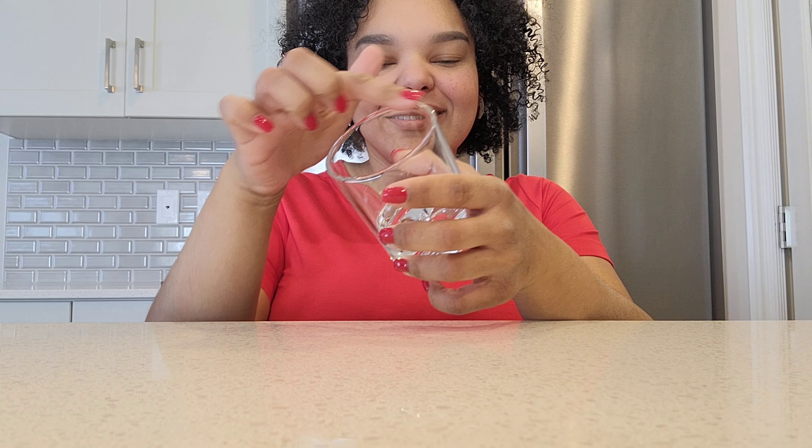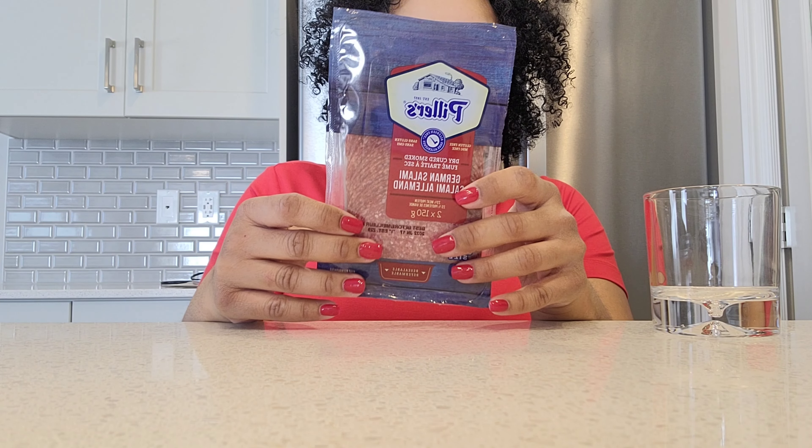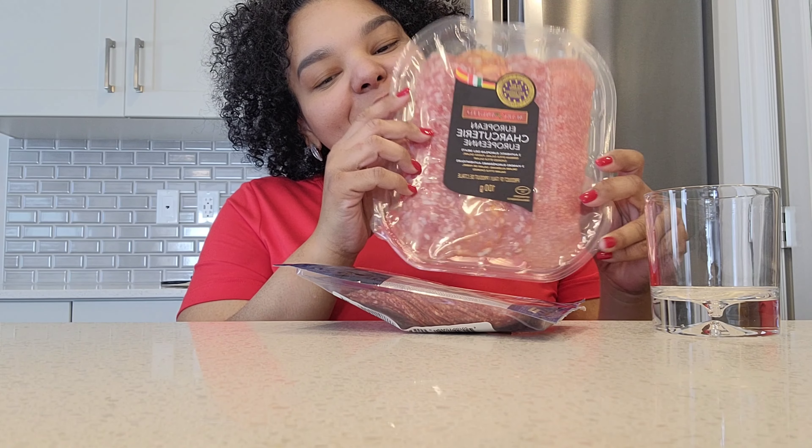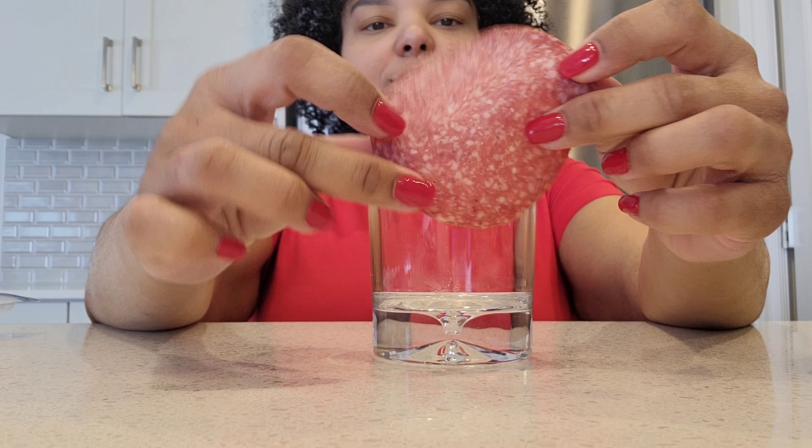We're going to start by using a glass. The size of the glass is going to determine the size of the flowers. I'm going to use 5 different types of salami and we're going to make 2 types of flowers.